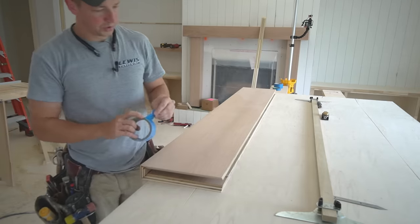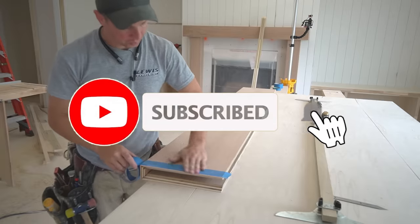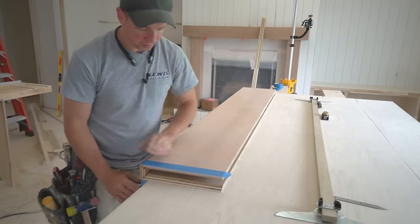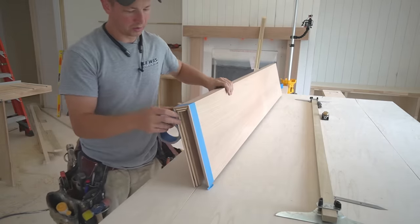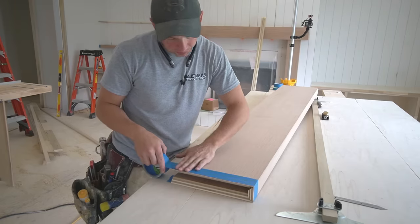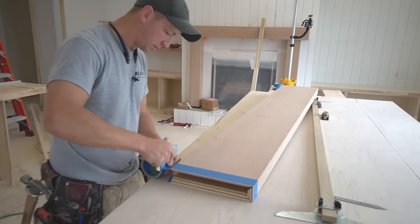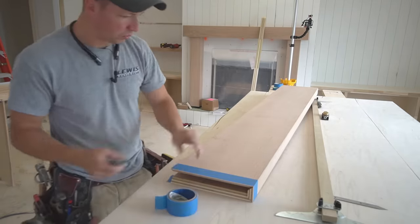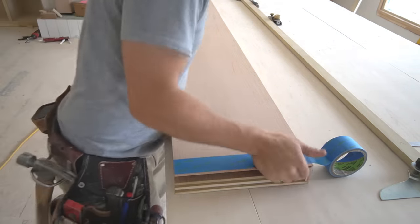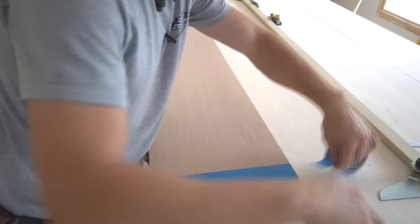Here's a pro tip. Whenever you're doing stain-grade shelves, you may end up with a gap if you're not perfect. If you don't have tape on the floating shelf when you try to caulk it, your caulk is going to smear onto the stain-grade material and you're going to have problems. But by putting tape on the shelf prior to cutting it, that tape will be perfectly even with the edge of the shelf. Then if you do end up with a gap, it's really easy to simply caulk it, pull the tape off, and we won't have any problems.